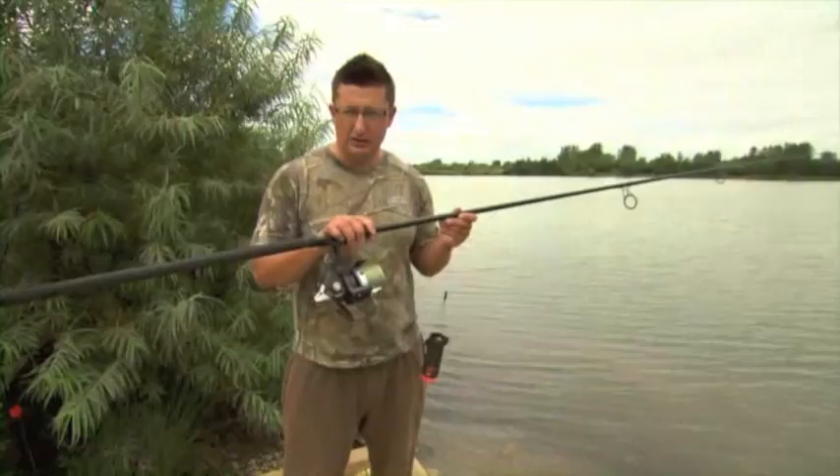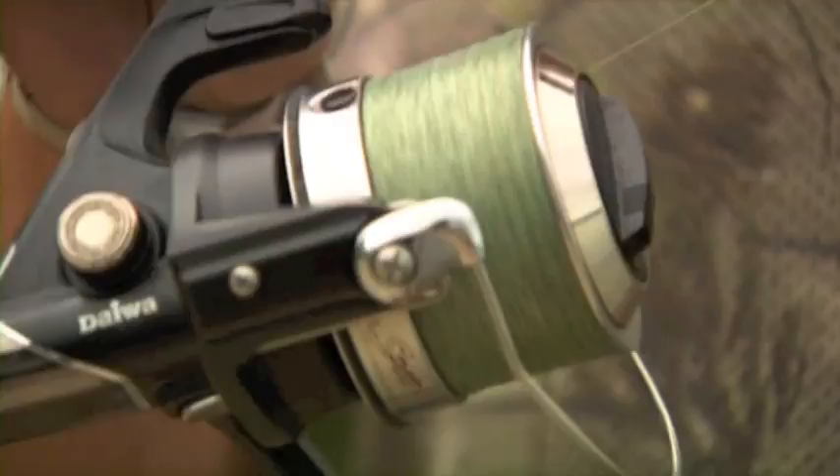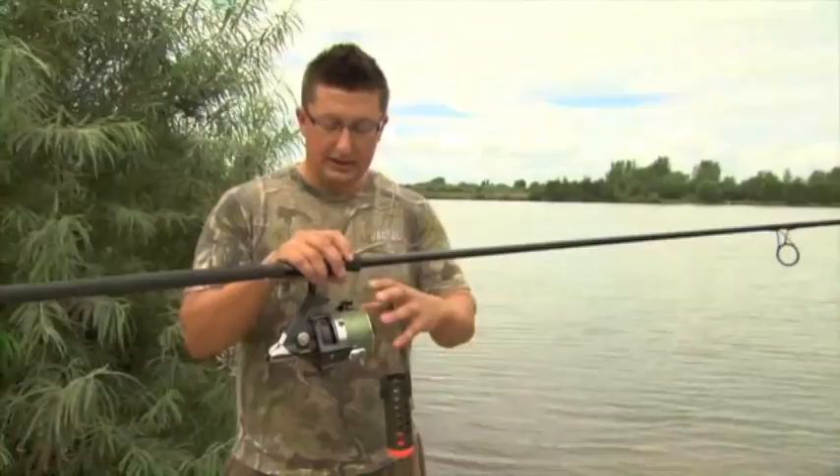If you want to go a long way with the spod and make the job really easy, the kit you use is absolutely critical. First of all, the reel I'm using — it's a Daiwa spod reel, actually made for the job, so very fast retrieve. Only 75 turns to bring the spod back 100 yards on this one. Another very important feature is the line clip — very kind to the line so you can repeatedly spod, hit the clip, and you're not going to cut through the line.